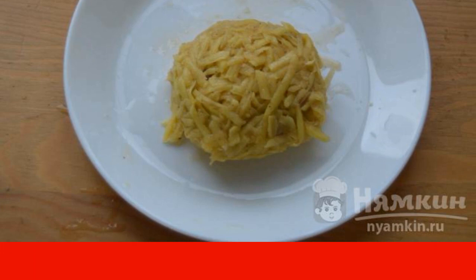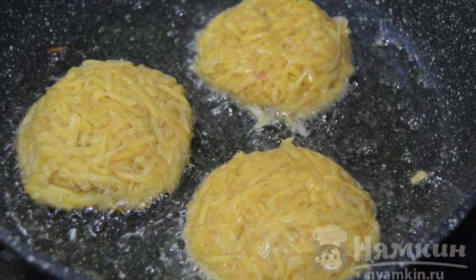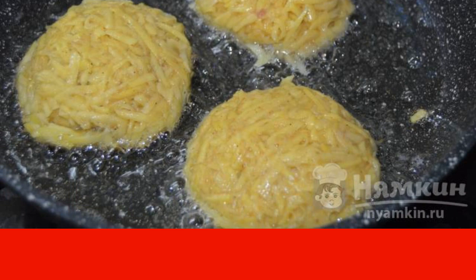Repeat the same process for the other wizards. Heat the vegetable oil in a frying pan, then spread the ready-made wizards and fry them over medium heat for about 6 to 7 minutes under the lid.